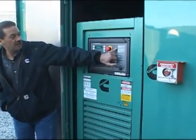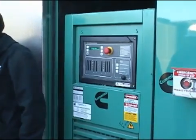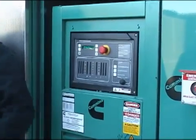If you notice, we're getting a flashing 'not in auto.' Our screen woke up. So now the machine is disabled — it won't start on you while you're in here poking around.